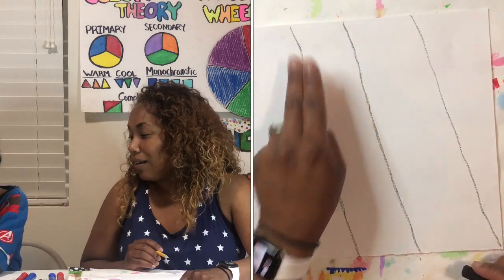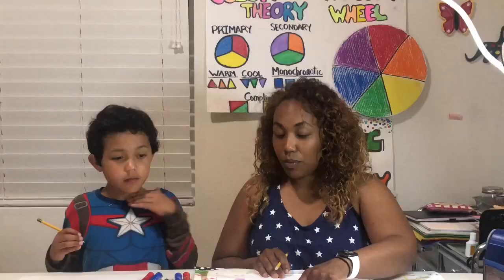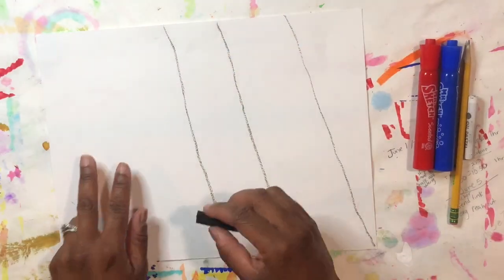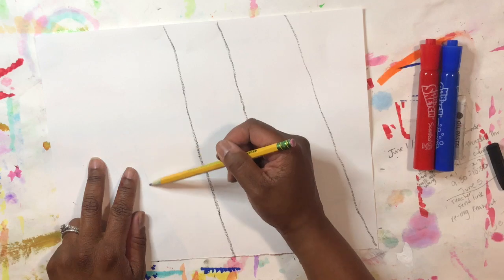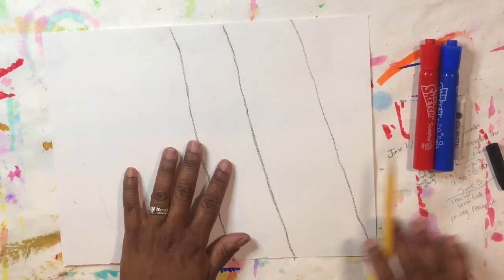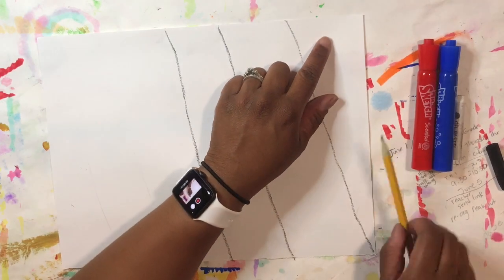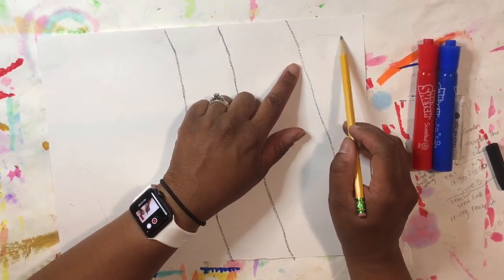Perfect. We're going to do the same thing. Put your finger here, then take two fingers at the halfway point of your paper and with your pencil draw very lightly two more diagonal lines. Now I'm going to continue with my pencil drawing curved lines like a rainbow.